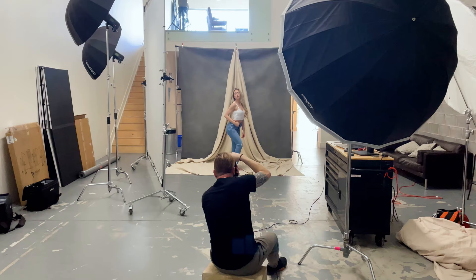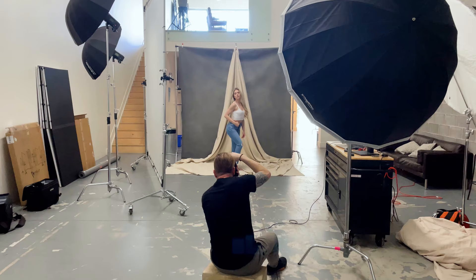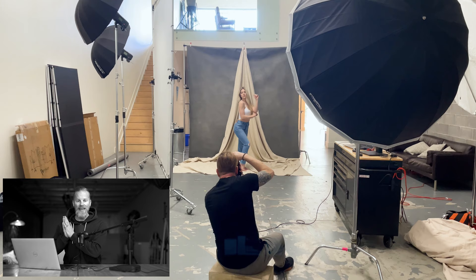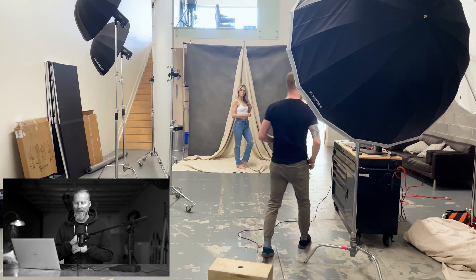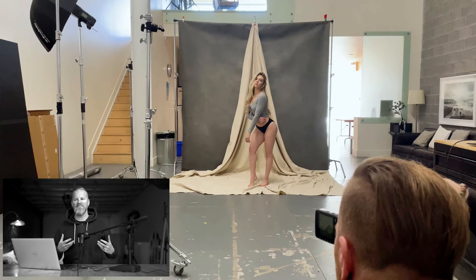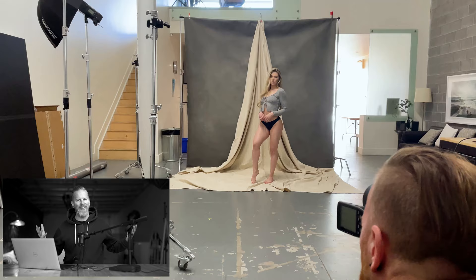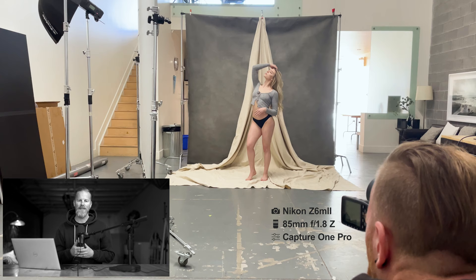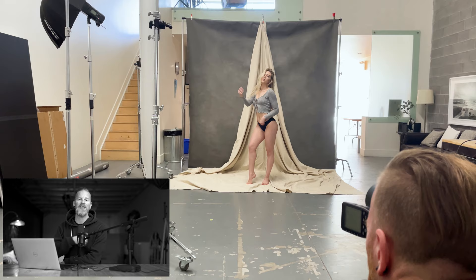For my backdrop, I'm using a custom painted backdrop from Unique Backdrops. If any of you are out there looking for a custom painted canvas backdrop, I really cannot recommend Unique Backdrops enough — their work is absolutely stunning. I've got four of their backdrops right now. This one is my Irving Penn edition, and it is absolutely beautiful. I also took a large cloth sheet and hung it from the middle just to bring out a little bit more detail, a little more texture and depth into the image. For my camera, I'm shooting on the Nikon Z6 Mark II with the Nikon Z 85mm f/1.8 lens attached, and as always, I'm tethered into Capture One Pro.